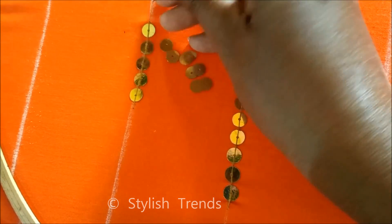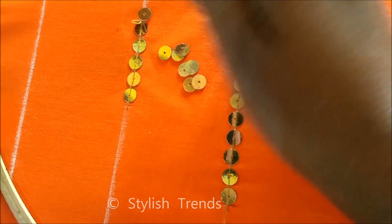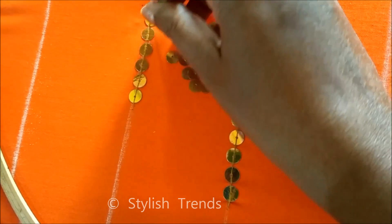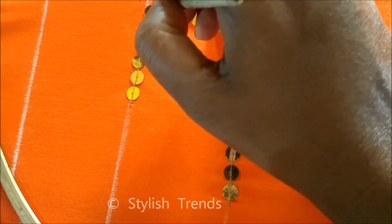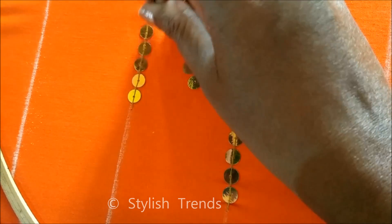I have requested many of my viewers that if you don't have the RE work, you don't have to do this practice properly — you can also do this with a normal stitching needle.